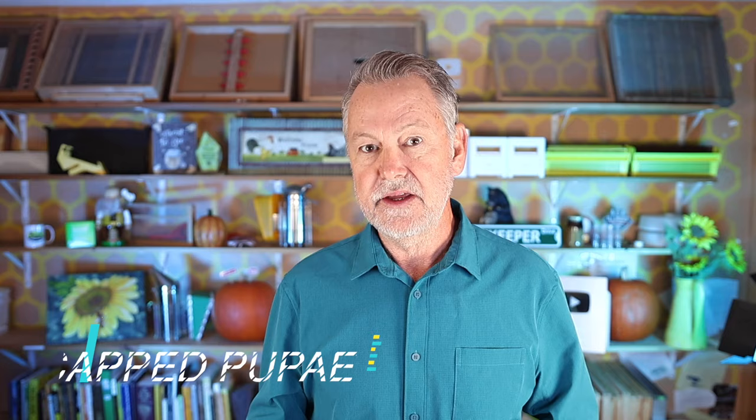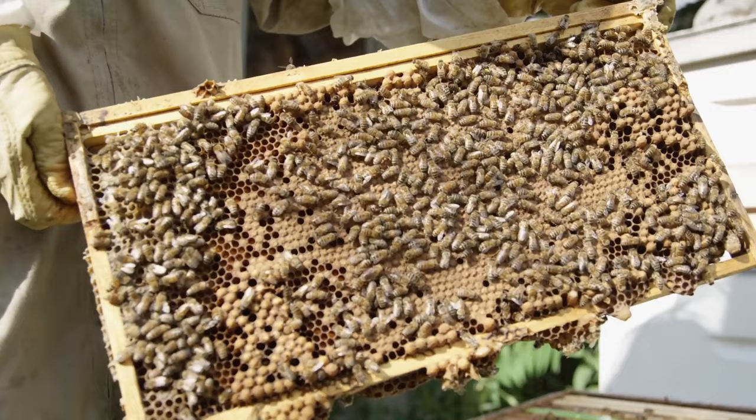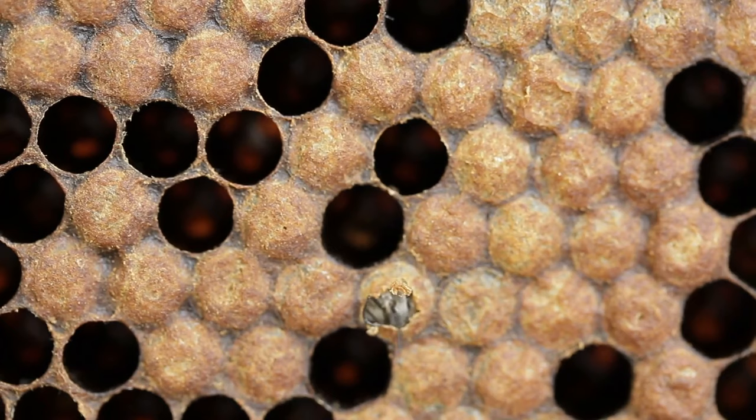You're looking for eggs, and then you want to look for larvae — but here's a really important part: we're also looking for capped brood. Depending on how old your hive is, if it's brand new you won't see capped brood yet — just eggs and maybe larvae. But after about day seven, eight, or nine, the bees will start capping over the larvae, and the larvae will go into the pupation stage of brood development. As the larvae matures and gets ready to become a pupa, the bees cap it off.